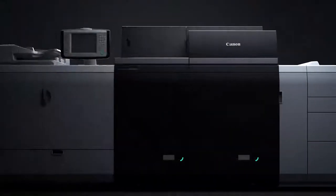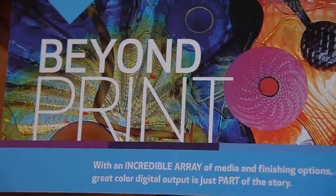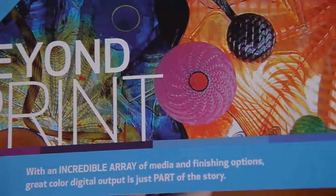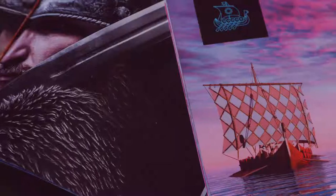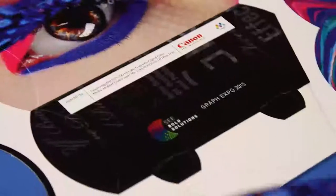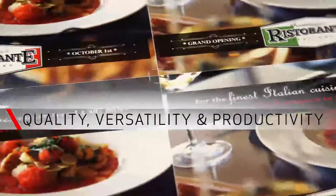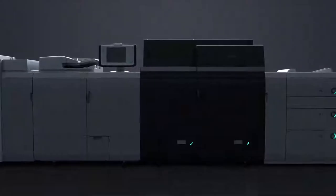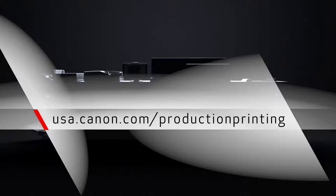The Canon ImagePress C10,000 VP Color Digital Press Series has a large number of features and configurable options that can help grow your business. We'd like to work with you and show you in more detail how we can help streamline your productivity and automate your workflows. Canon delivers solutions that support business growth by providing the utmost in quality, versatility, and productivity. For more information, please visit our website or contact your local authorized dealer.